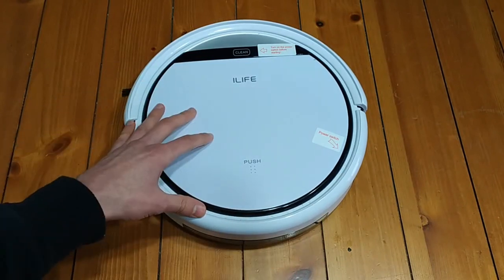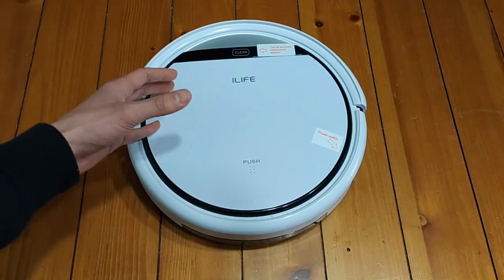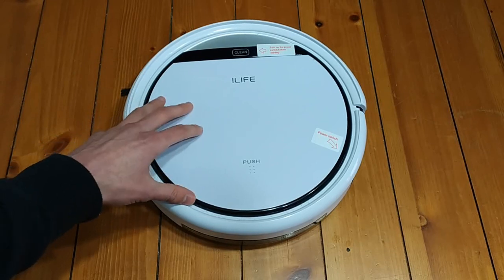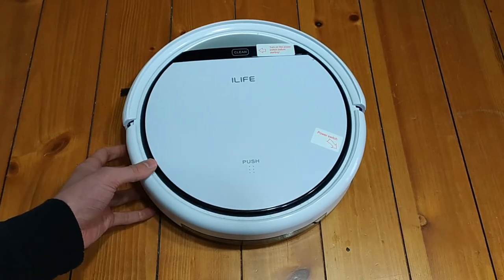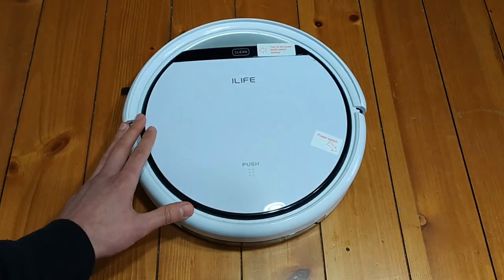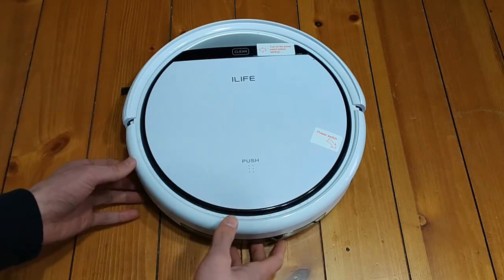Some people say, how does it get the whole floor if it's just bumping around? I find that in my place, which is an apartment, it can get the entire floor pretty well. There may be on occasion some spots that it misses, but it does a pretty good job of getting everything as far as just kind of moving around and eventually getting everything.